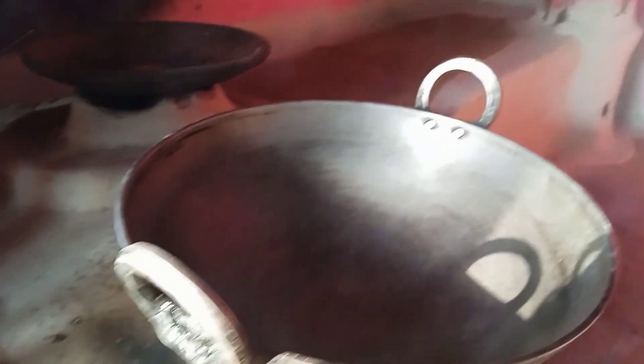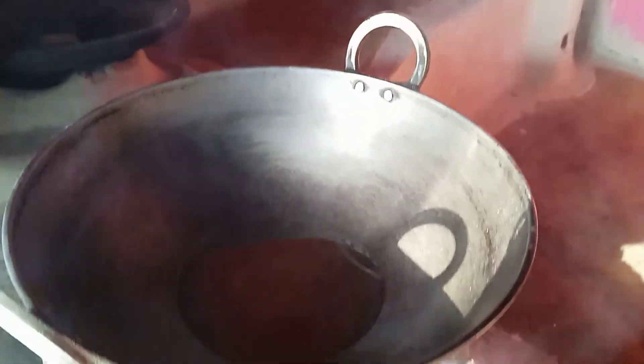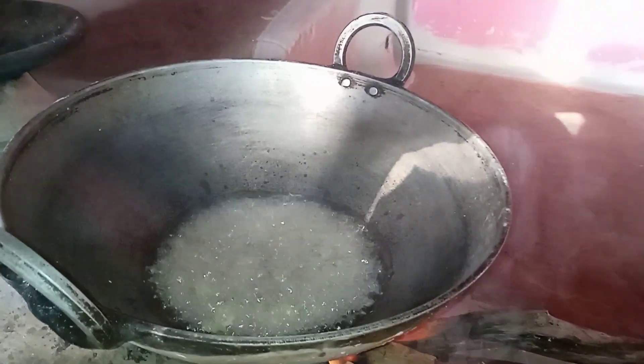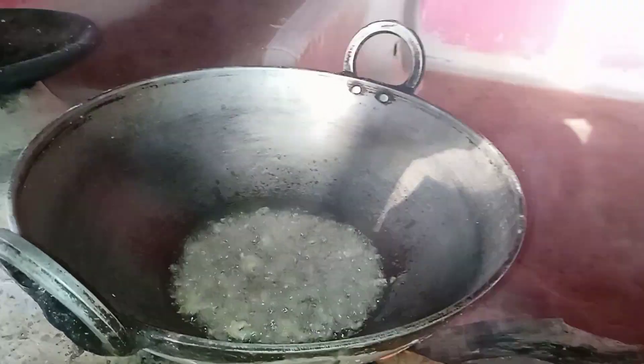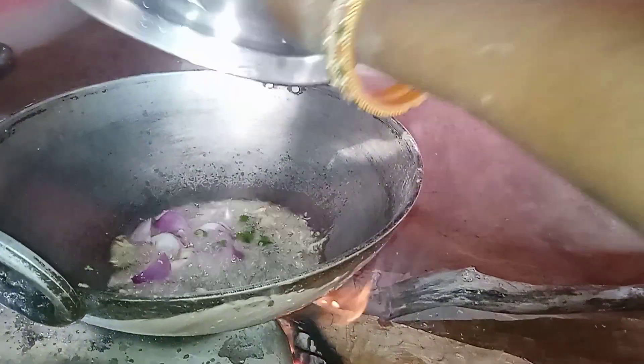I will give you a pot and put the pot in. I will put the pot in the water. Then put the pot in the water. The pot is full and I have to put it in my hand.